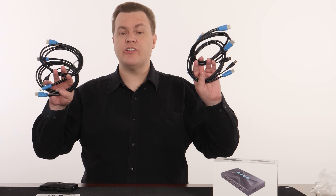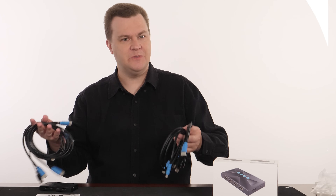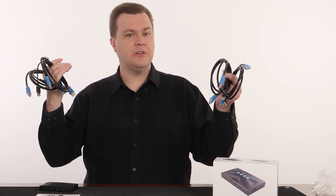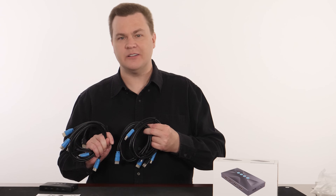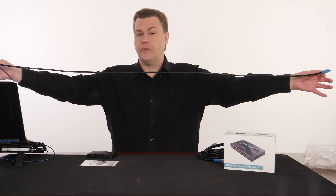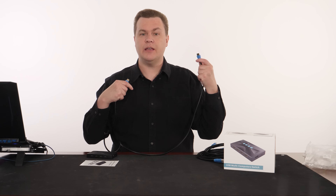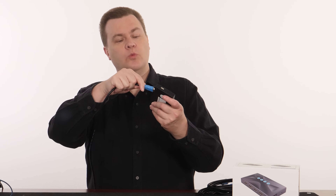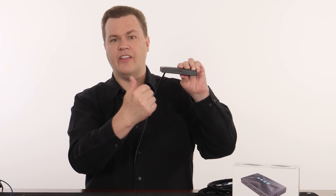The HDMI cables necessary to connect the switch to the computers are included. The HDMI cable to connect the switch to your monitor is not, but you should already have one since you're using your monitor now — just plug it into the switch. Untangled, this is how long the included HDMI cables are — decent, but with four computers it's a little on the short side. Thankfully, HDMI extension cables do work. There are four HDMI ports on one side going to the computers, and one HDMI port on the other side going to your monitor, and then it switches between them.